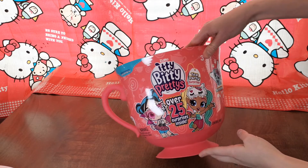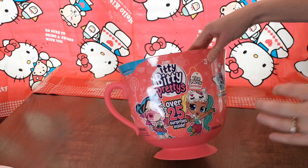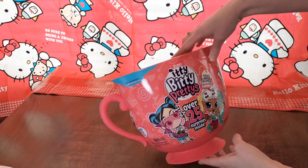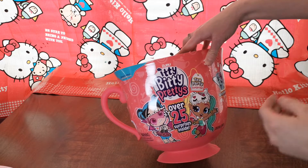So this is the Itty Bitty Pretties Tea Party Surprise. And as a girl, I played with tea parties myself, little tea sets. We just did hot chocolate or lemonade because I obviously don't let my kids drink tea.